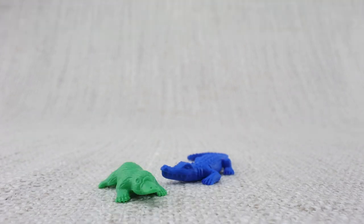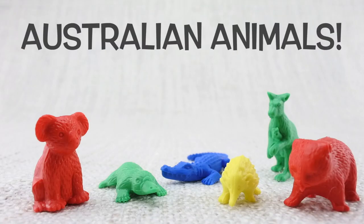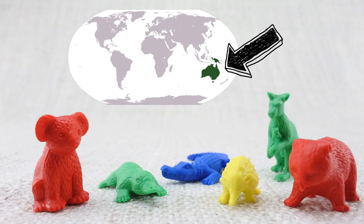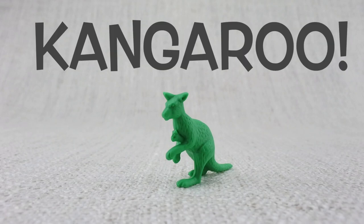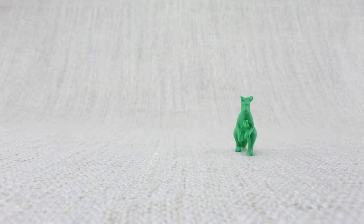G'day! Today we're going to learn about Australian animals. Australia is a country sometimes called 'down under' — they have very unique animals. This is a kangaroo. Kangaroos move around by hopping.